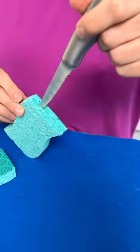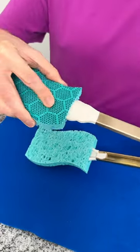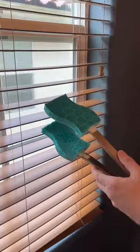You will love this household cleaning tip. Place two kitchen sponges over your kitchen tongs and spray with window cleaner and simply wipe away.